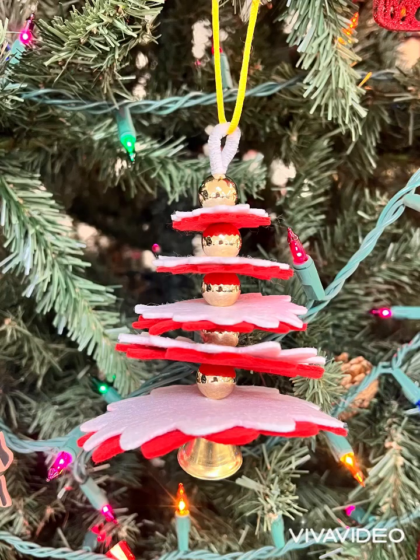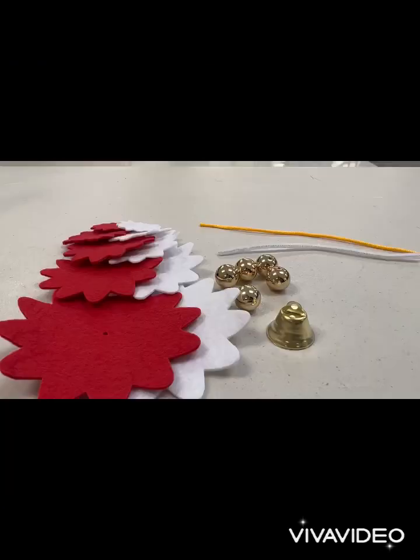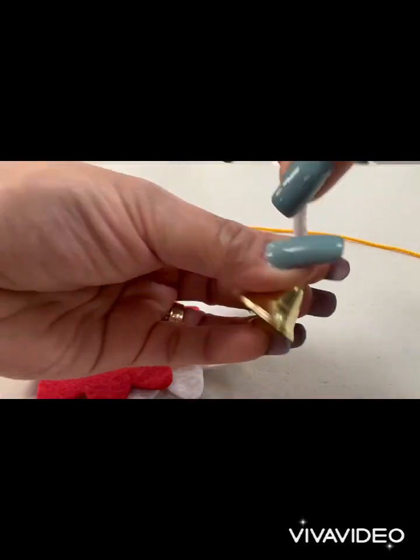Hello everyone! Today we are making a felt layered Christmas tree ornament craft kit, using the instructions as a guide.